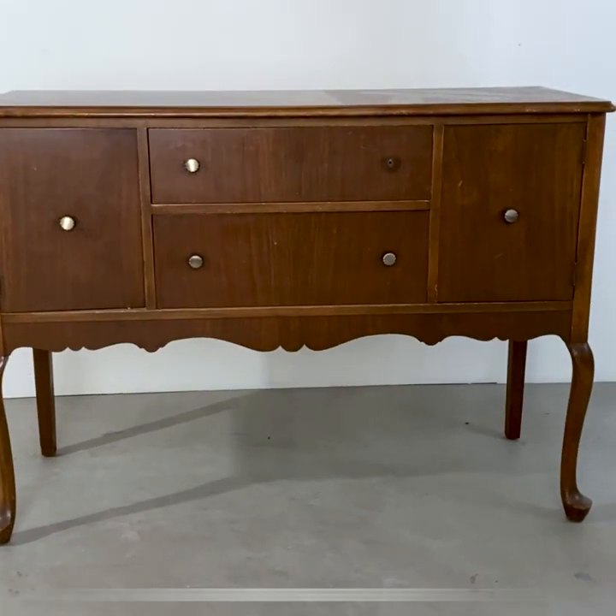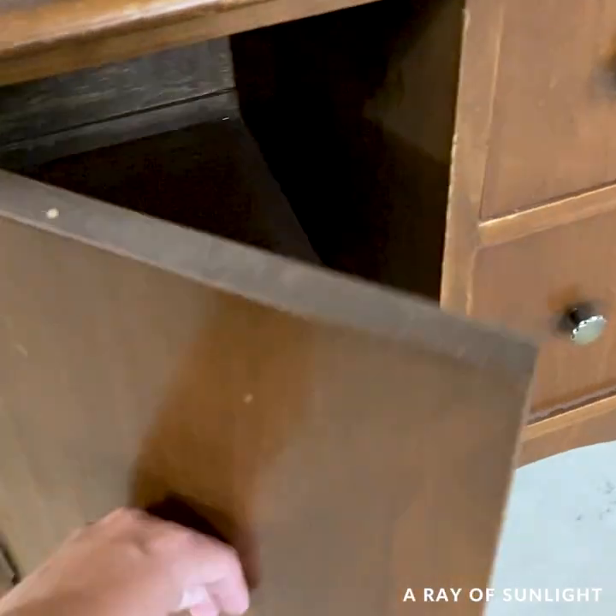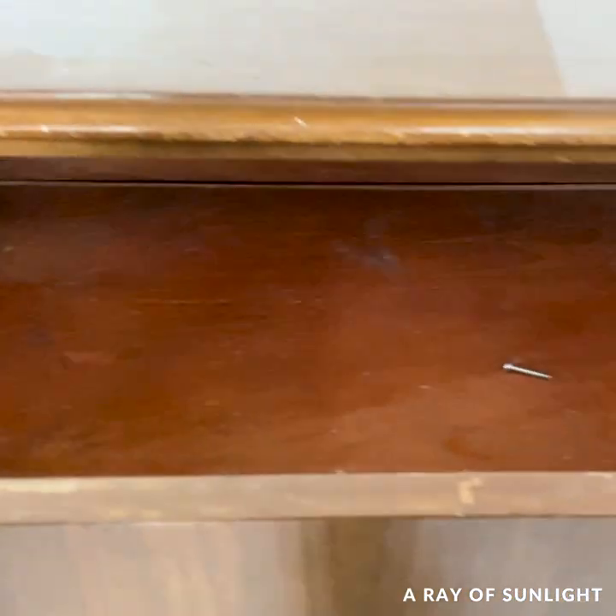We bought this buffet from Facebook Marketplace for only $30. Can you believe that someone was selling this thing for so cheap?